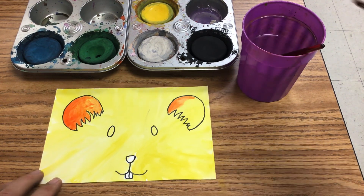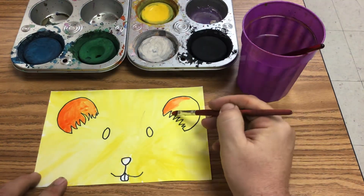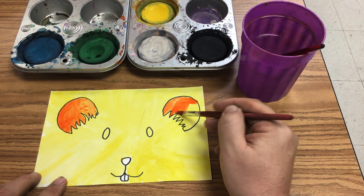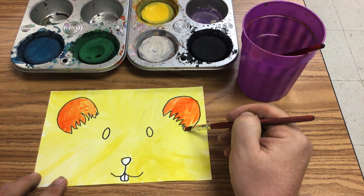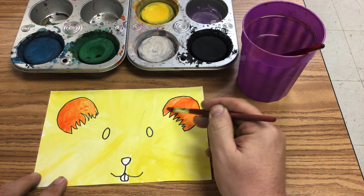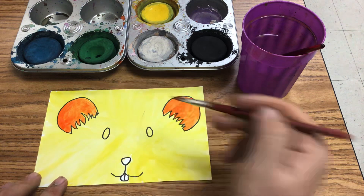We usually use watercolor in my class — that's what I studied in college, so I tend to use that more than other things. That's what I love. But it was fun to use the tempera cakes and to see the students' reaction to them, because they are different than watercolor. They are different than liquid tempera or acrylic things that we've also used in the classroom.